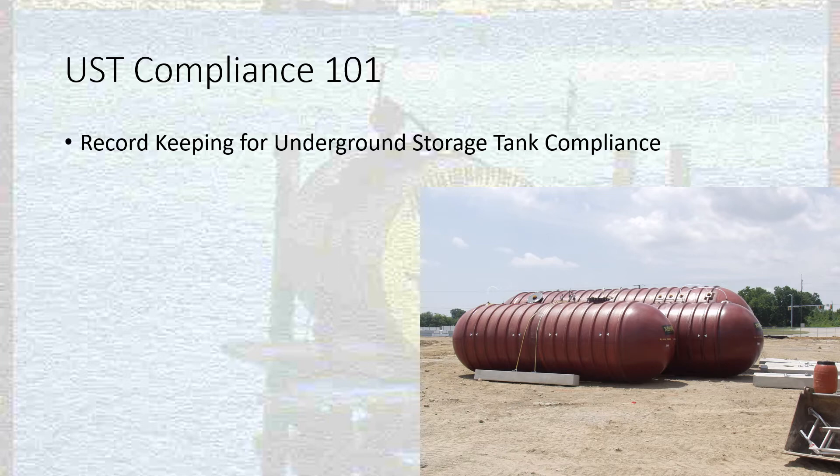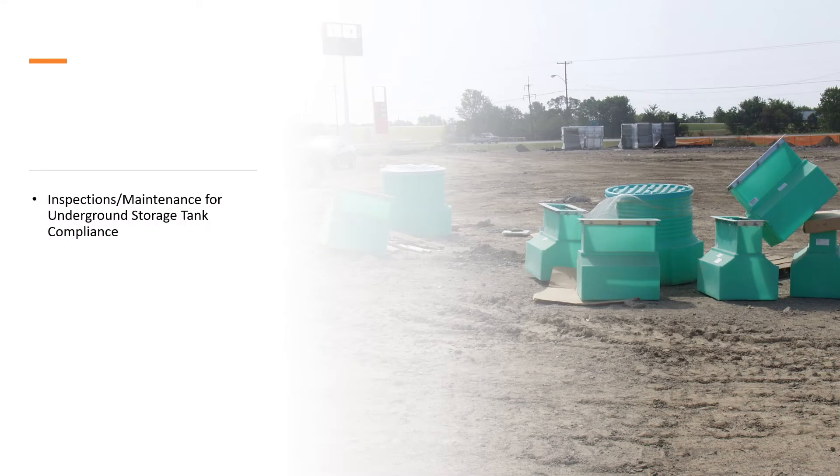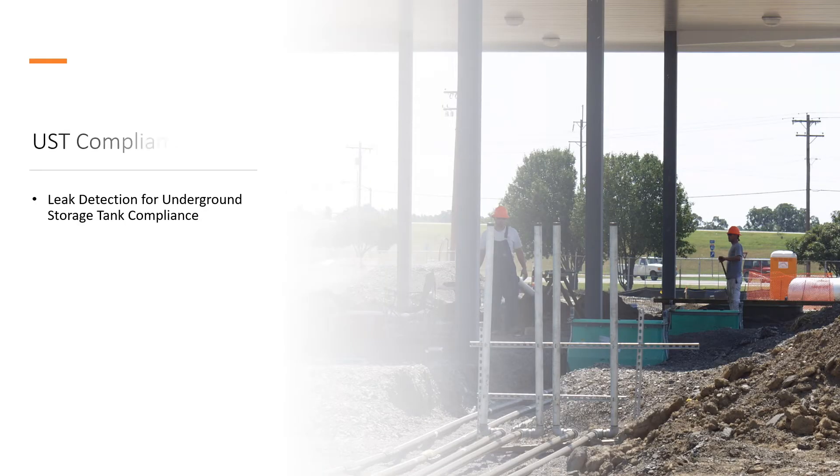Then we'll cover all the things we may have missed in a 501 section. We'll go into UST compliance starting with 101, focusing on record keeping — that's a really long topic so I may break it into different categories just to keep the videos shorter. The 201 will cover what kinds of trainings are required for people doing underground storage tank compliance, mostly managers and store associates at retail convenience stores or emergency generator storage tank systems. Then 301 will cover inspections and maintenance required, and we'll do one on leak detection covering components that may not be specifically for pipes or tanks but are still part of the leak detection system.